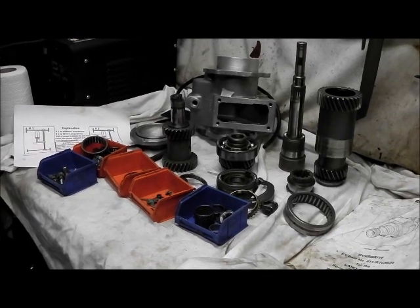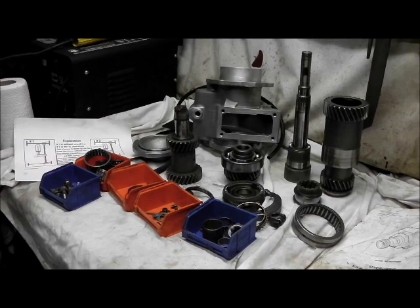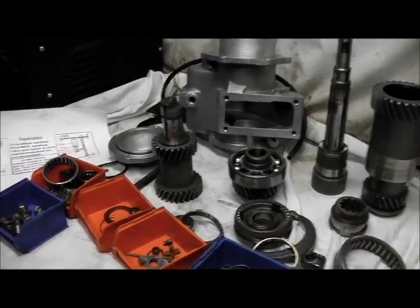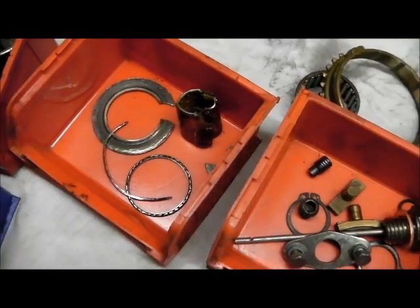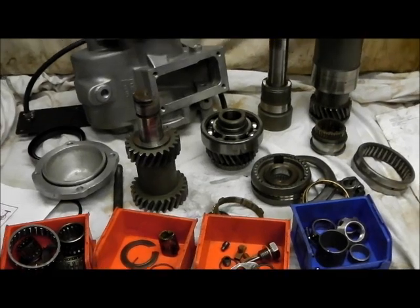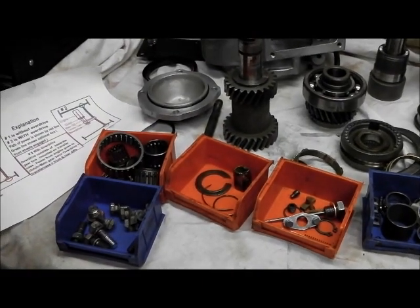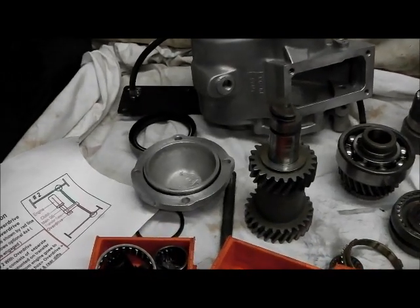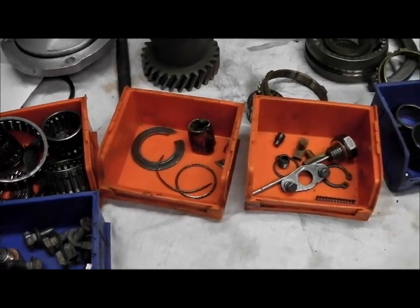Hi folks. I have at last managed to get an overdrive unit for the Series 3 Land Rover. I picked it up last Friday and it was all in bits, having been dismantled following a problem - crunchy noises I suspect. I spent the day cleaning all the parts and it's very usable. I'm going to replace as many of the bearings as need doing, all the oil seals, and obviously these damaged thrust washers, but it's all cleaned up very well.